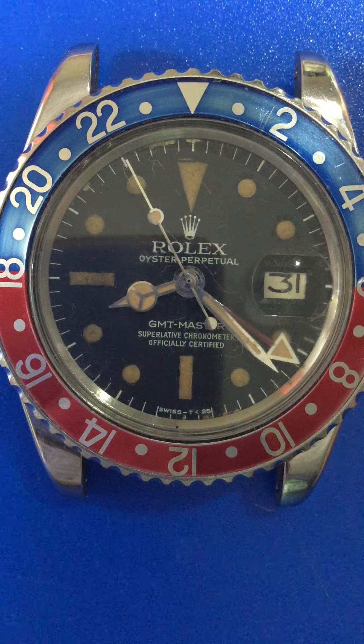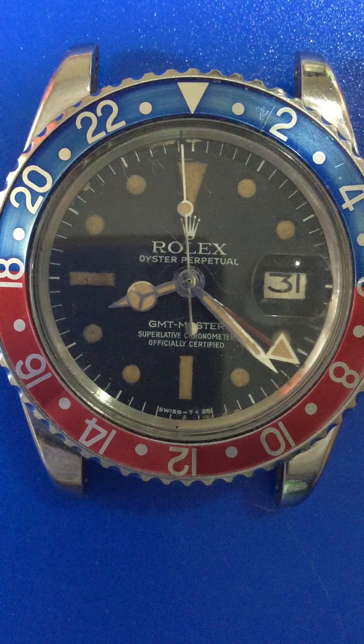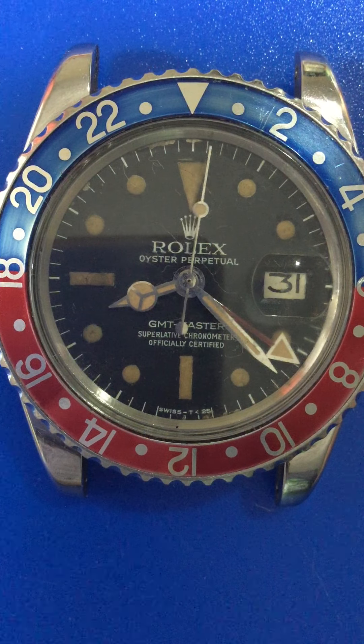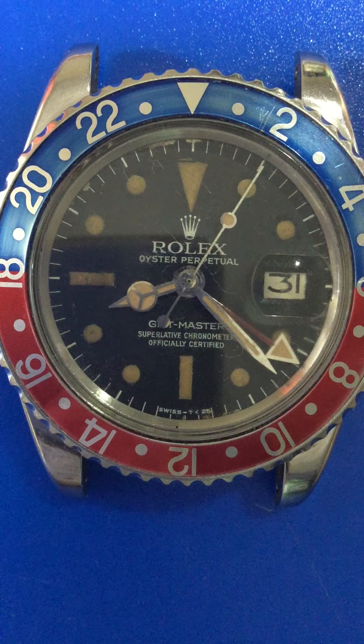Welcome to a watch review of a GMT-Master 1675 from the year 1976 with a radial dial.